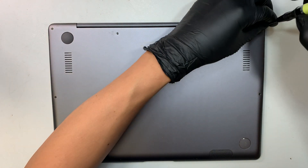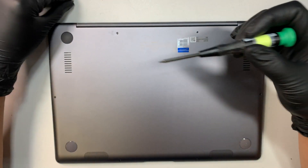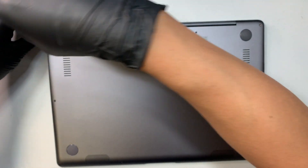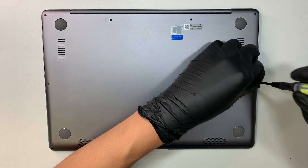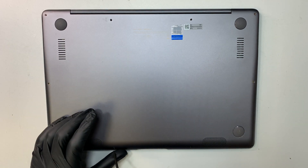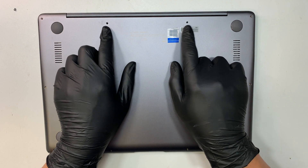You need to remove all the torque screws and they are at the back of the laptop. The screws are not all the same. The only longer screws are at the top here in the middle. The rest of the other screws are the shorter screws. So if you happen to mix up the screws, just know that the rest of the other screws are the same size. The only longer screws are the middle right here on the top.